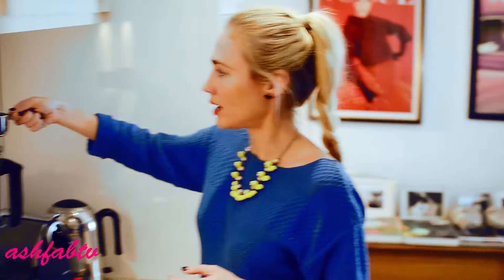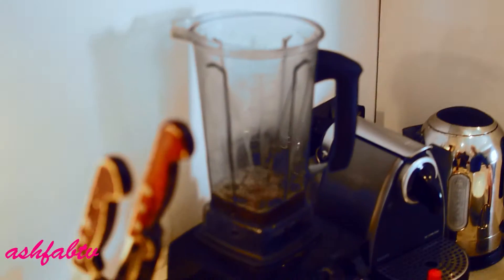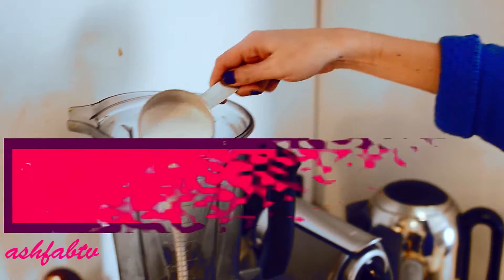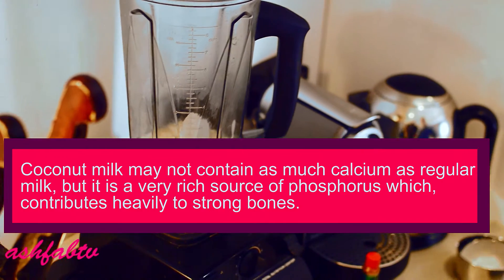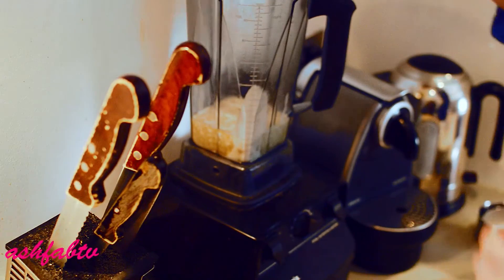I'm going to add half a cup of fresh stock. Today I have chicken stock — it's got a lot of flavor. Then I'm going to add half a cup of coconut milk, which is going to give it a creamy taste. And last, a couple of dashes of tabasco.